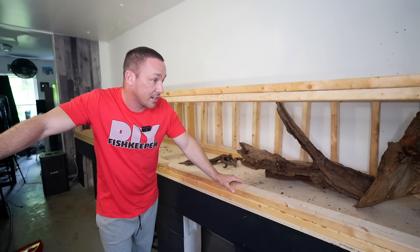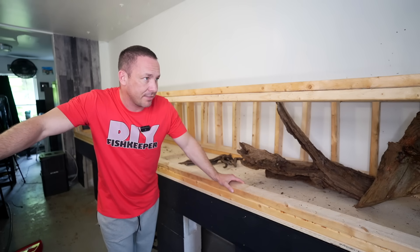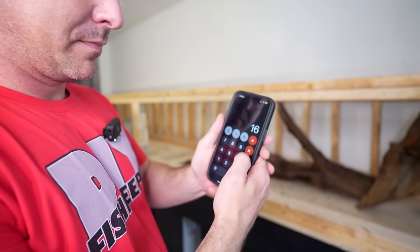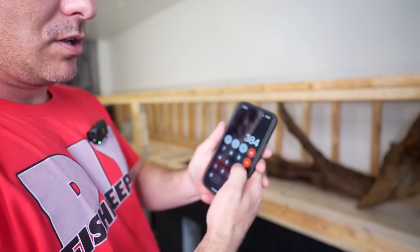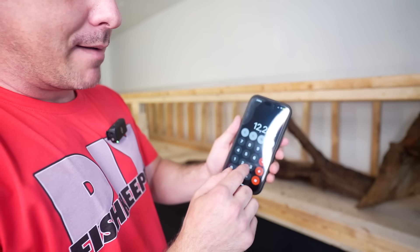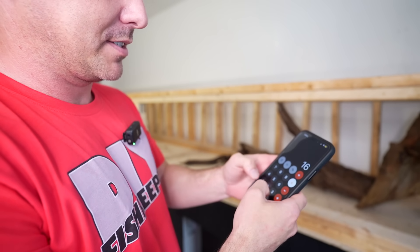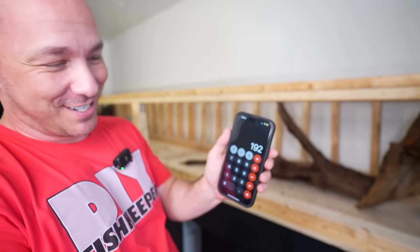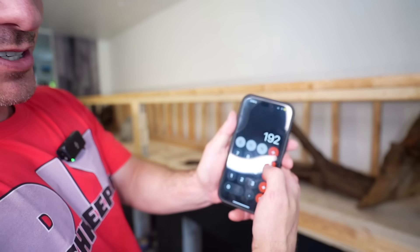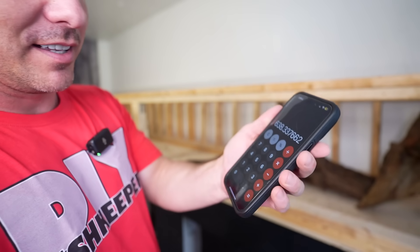You're probably wondering: what are the dimensions? It is 16 feet long, a little over two feet tall — for easier math we'll work out the gallons. So: 192 inches long, 24 inches tall, and 32 inches wide, divided by 231 because there are 231 cubic inches to a gallon.